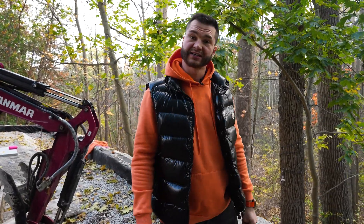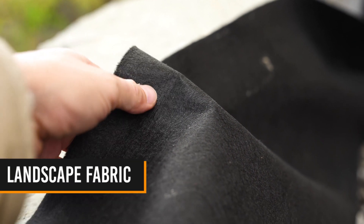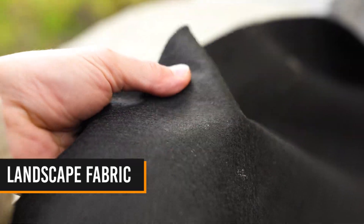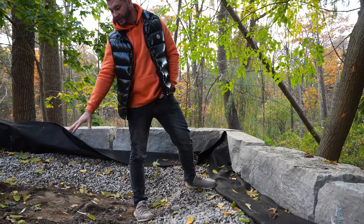Our next component is landscape fabric, which you can see right here. What this fabric does is it prevents any of the clear gravel from washing away in between the gaps. This fabric goes in a U-shape so it fully wraps around, ensuring the clear gravel does not get contaminated with soil.